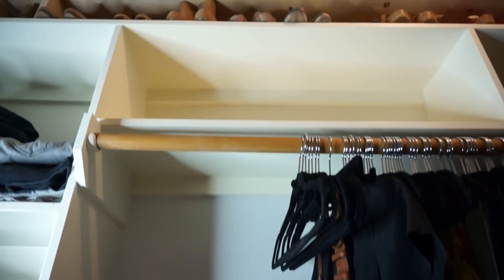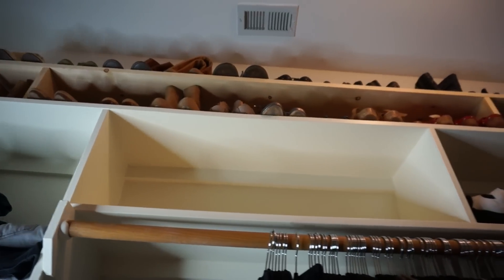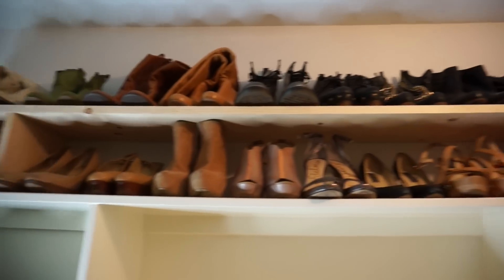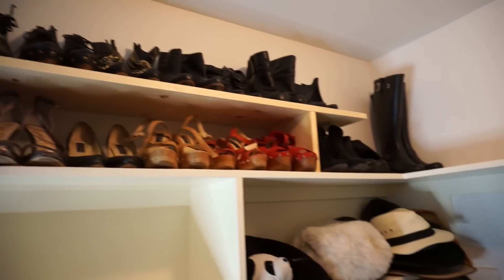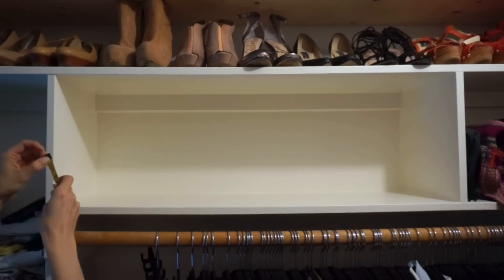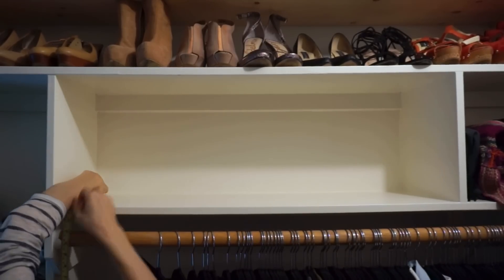The first thing you're going to want to do is find a good space for this rack to go. In my case we have a whole lot of extra space at the top of our closet. I went ahead and put a bunch of shoes at the very top, but this space was perfect. Next, measure the space and write those measurements down because that's how you're going to decide how long to chop your pieces of wood.